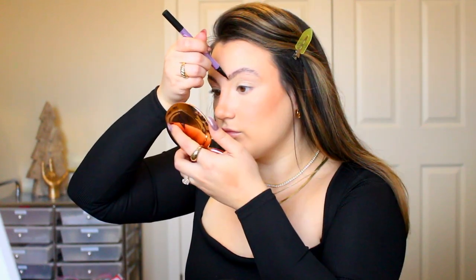We are going to take our Morphe Continuous Setting Mist and go ahead and set all of this goodness. I'm filling in my brows now using my Urban Decay Brow Blade in the shade Neutral Nana. For shadow all we're going to do is basically take our bronzer — or any brown-taupey eyeshadow you have — and just toss it into the crease with a blending brush. I'm keeping this so simple and easy because I really want the graphic liner to be the star of the show.